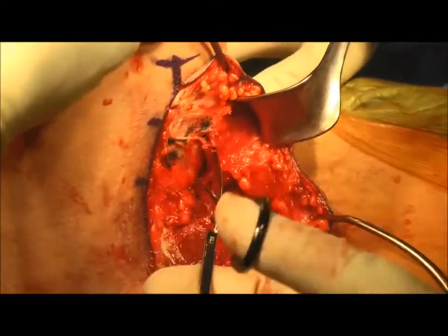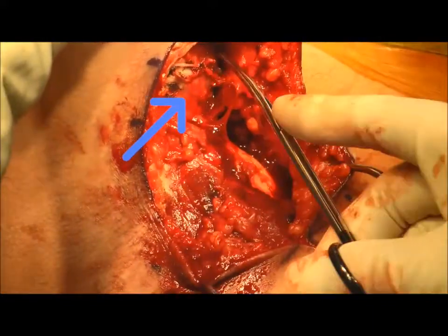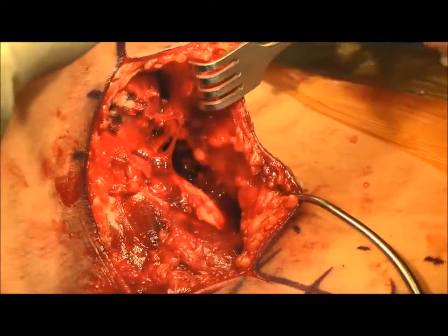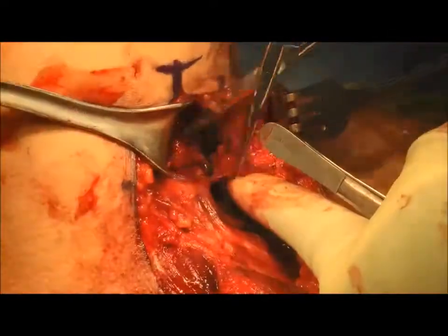Dissection continues towards the humerus. At this level, it is important to identify and preserve any branches of the posterior brachial cutaneous nerve, which is visualized here. A Richardson retractor is used to retract the triceps and the posterior brachial cutaneous nerve posteriorly.